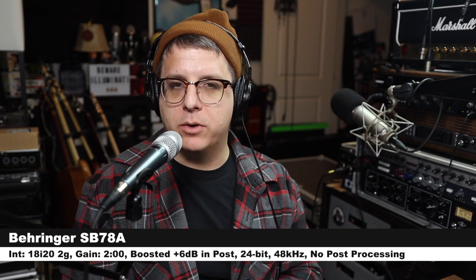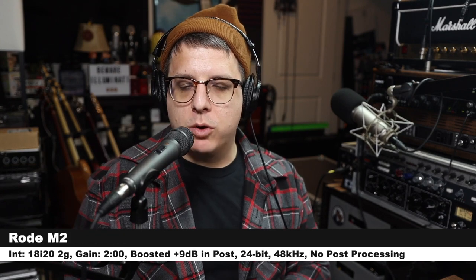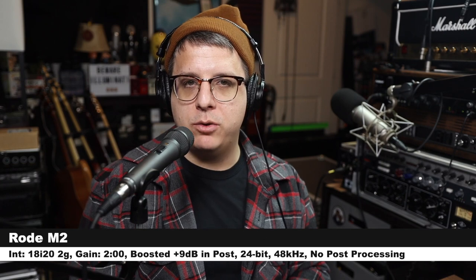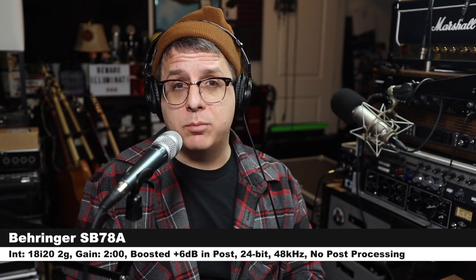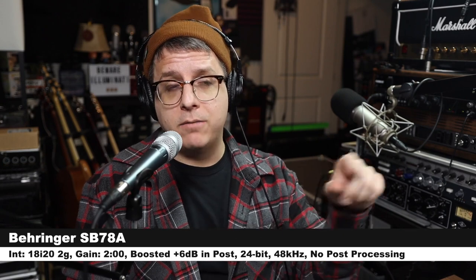Now I have switched over to the Rode M2 stage condenser microphone, three inches off of it with the gain at two o'clock — make sure to check the description to see how much I boosted it. This is how the Rode stage condenser sounds compared to the Behringer. And we are back on the Behringer SB78A so you can hear how it sounds before we jump to the Beta 87A.